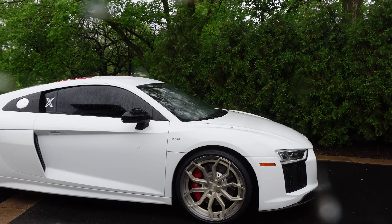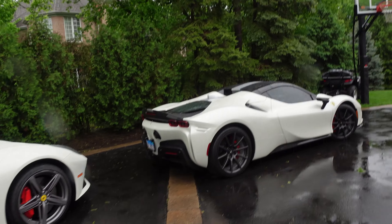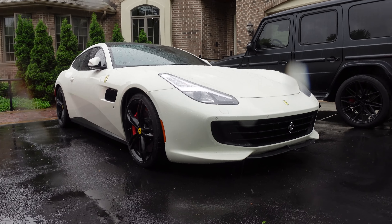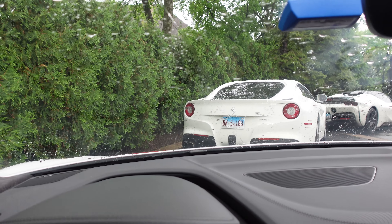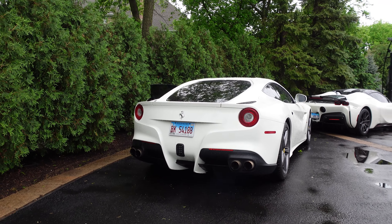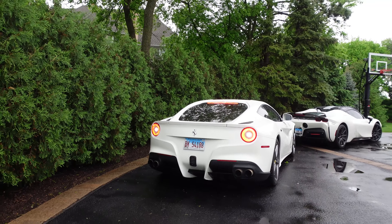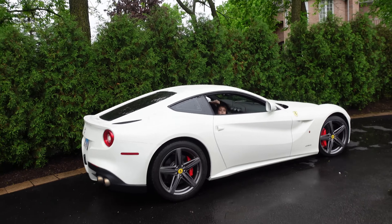I kind of want a V12. SF90 Spyder, GT Black Series, GT2 RS, GTC4 Lusso, G63. I love this sound, but the F12 — we're trying to get a startup of that one — sounds like eight million times better. It has an exhaust on it. The R8 sounds really good, but that's a whole different level.